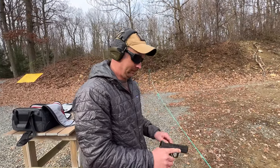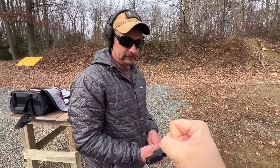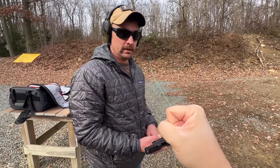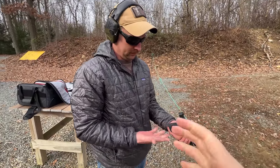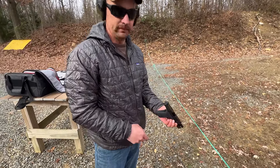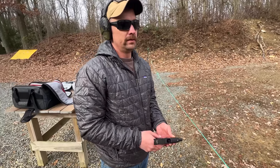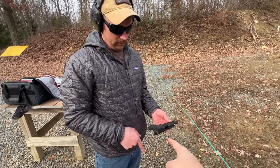You almost have more of your hand around the gun at that point, and that points to the grip geometry being substantial enough to warrant using this gun differently. There's that much of a tactile feel difference from the Shield Plus to this that you have to adjust.